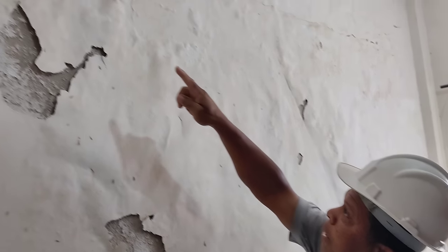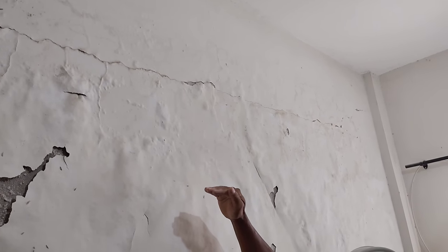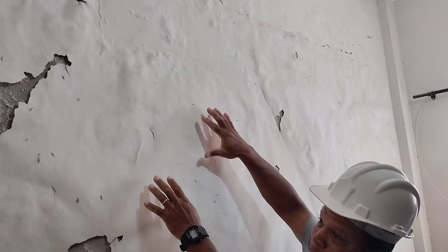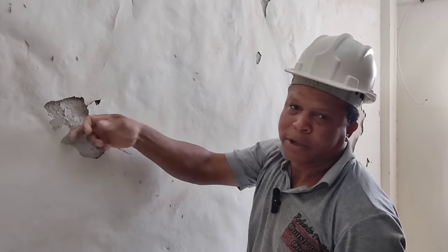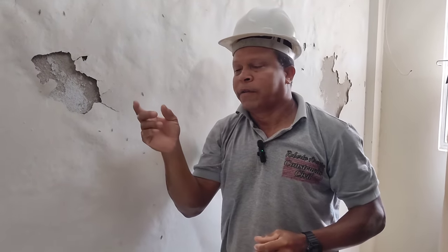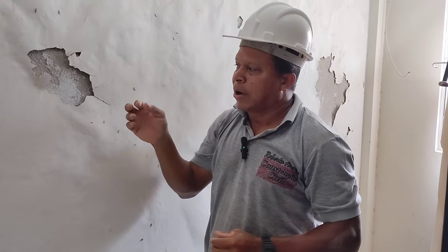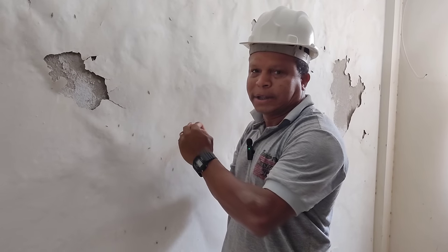Se vocês olharem ali, aquela marca ali para cima, tem uma laje do vizinho que está exatamente naquela altura. Ficava uma quantidade de água empoçada lá, a qual derramava do lado dessa parede e acabou esfarelando tudinho. O reboco está bem firme porque foi feito com massa de cimento, areia e cal, mas devido à quantidade de água não tem nada que resiste.